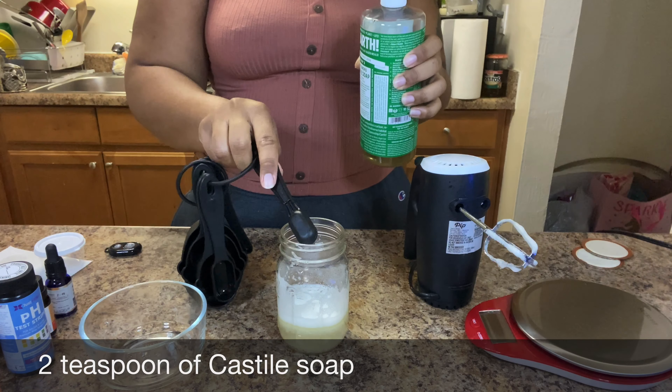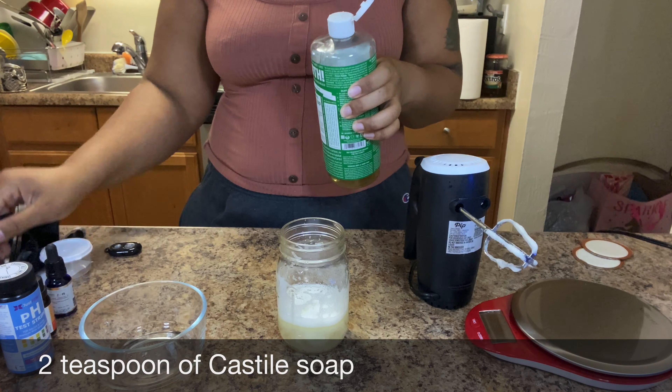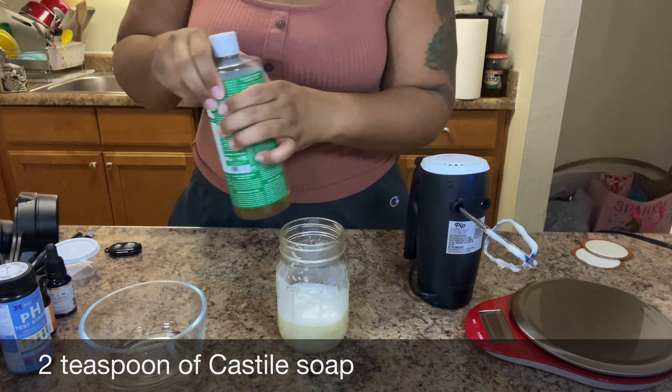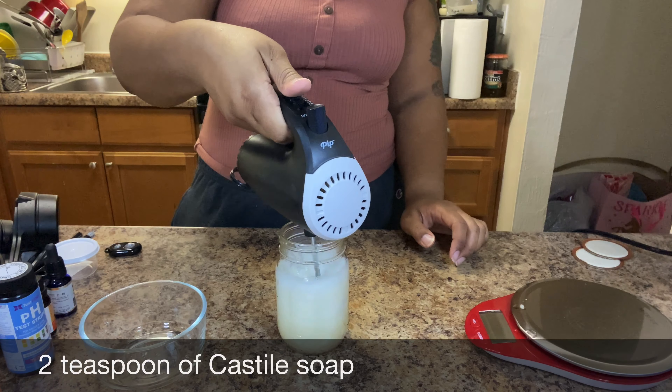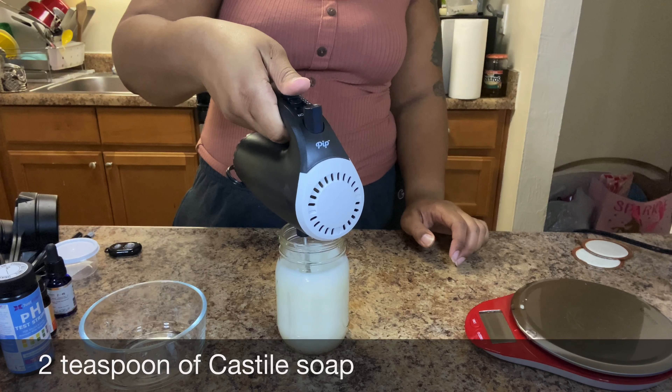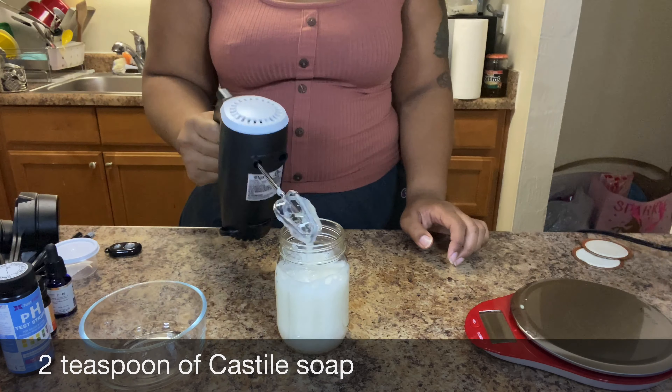If you have unscented castile soap, that would probably be a lot better, or just the original castile soap. This almond oil castile soap is not that harsh, so I feel like it worked for me. The lavender or rose one would probably be cool too.